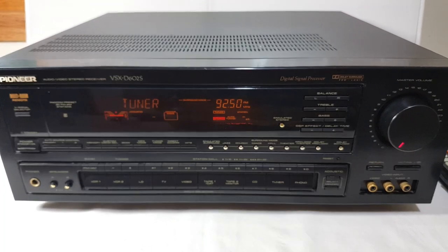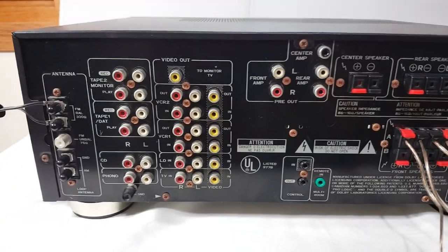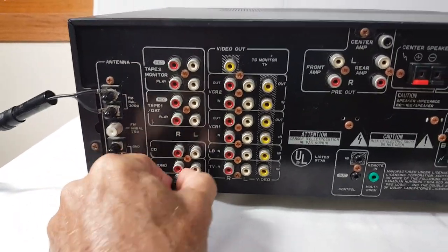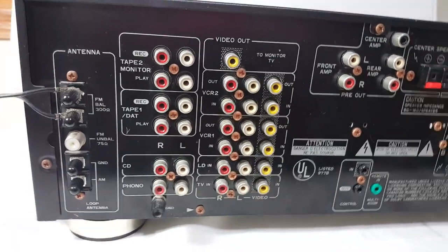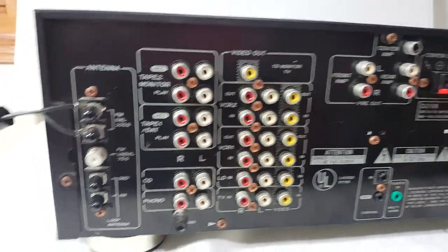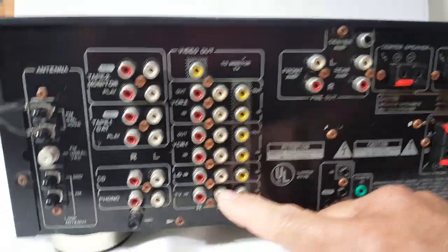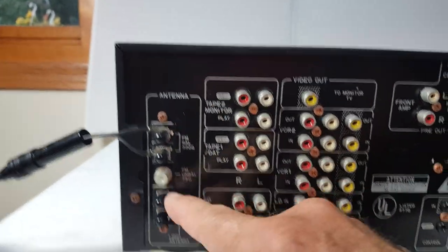Let's turn this thing around and look at the back. This thing is not light — it weighs about 25 pounds, so you don't just throw it around. Here are all your inputs: Tape 2, Tape 1, CD, Phono, and then all your different video inputs. There's a ground, and these are your antenna hookups.